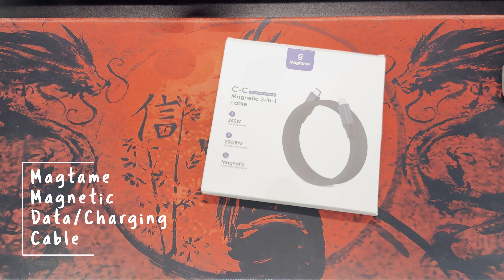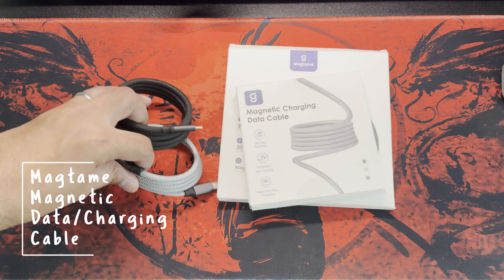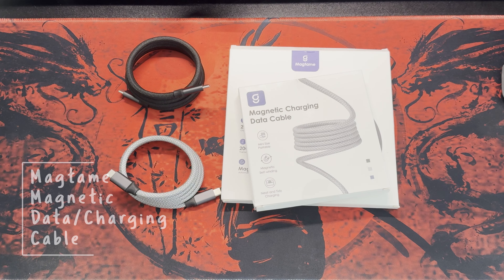Today, we're going to talk about a game-changing product that's going to revolutionize the way that you think about charging cables or data cables. Introducing the MAC Team, a three-in-one magnetic cable — a charging cable and data cable — that's not just a cable, but rather a solution.